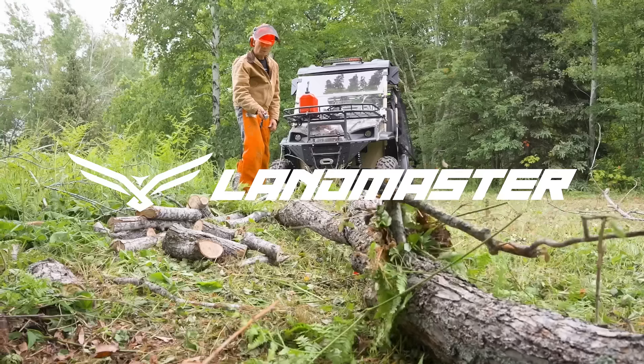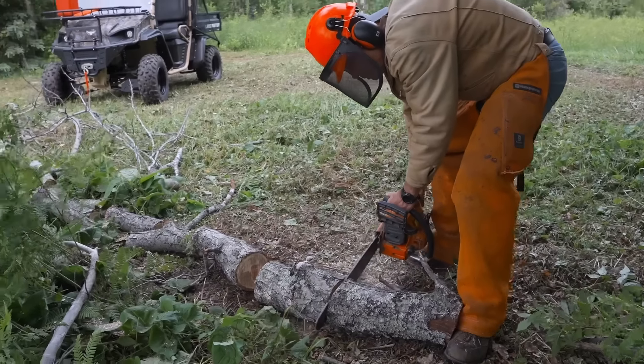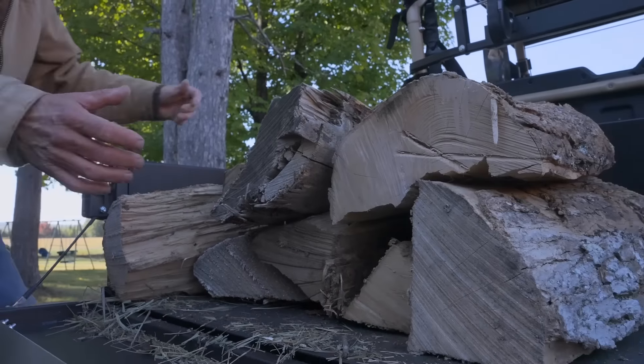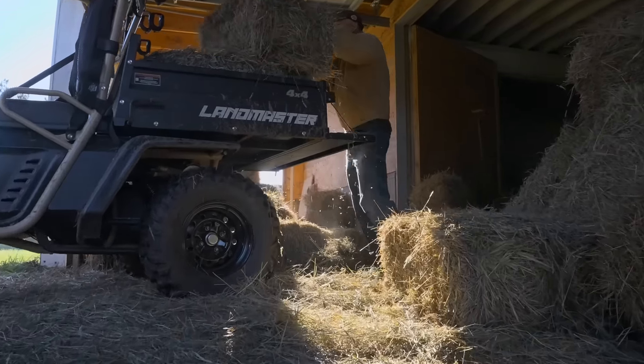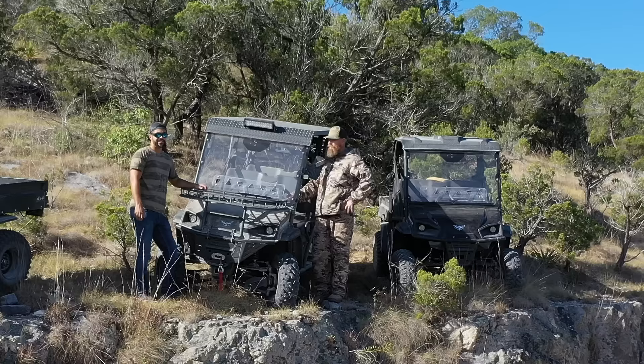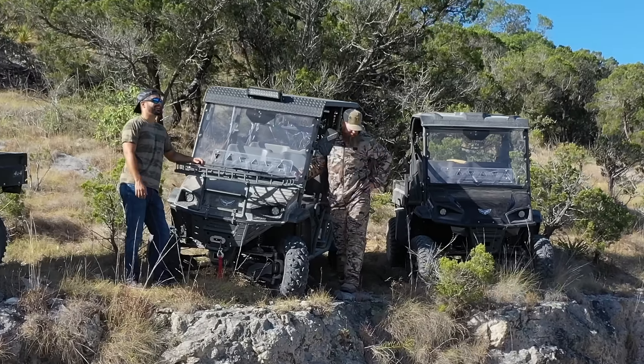Explore the full line of gas and electric UTVs from Landmaster. Built tough and designed for durability, Landmaster UTVs are engineered to handle the hardest jobs. Whether it's hauling heavy loads, taking a hunting trip, or going on your next outdoor adventure, trust a Landmaster.